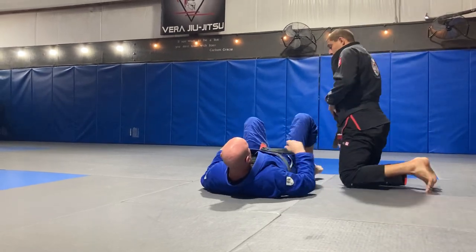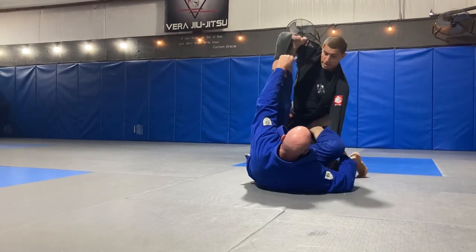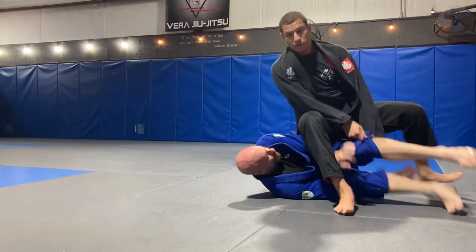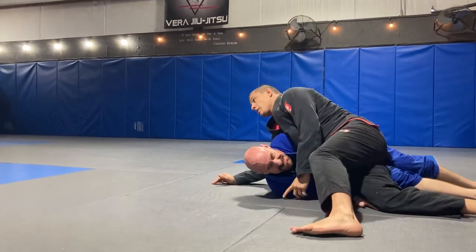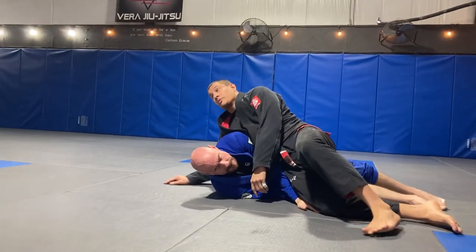So if I'm going back and you start setting it up, I start to stand up, step over, sit, slide into the partner — now I've got side control. So I can go forward or I can go backwards, either one.